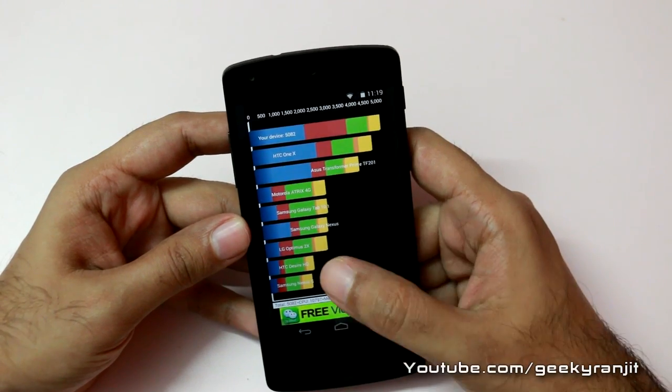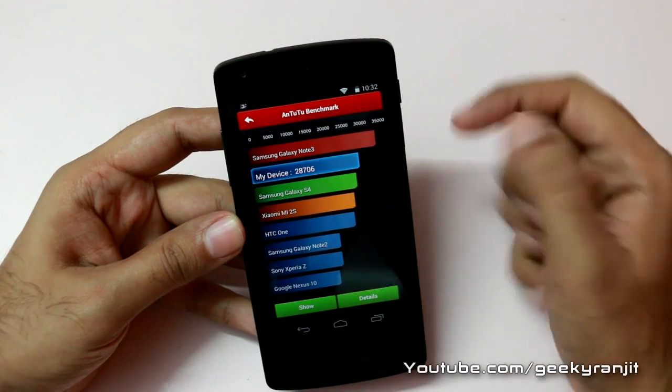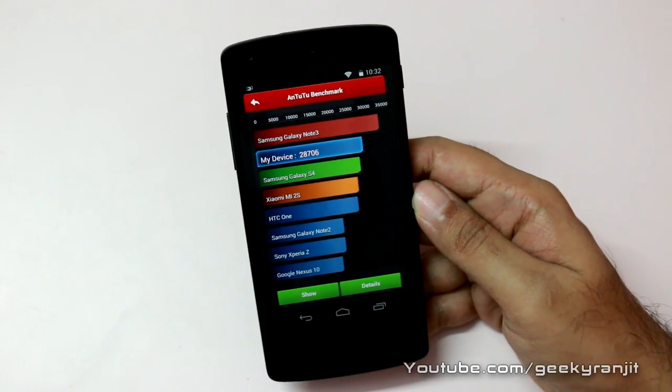So that's for Quadrant — again, it's not yet optimized. This is the Antutu benchmark, and as you can see we got a score of 28,706 on Antutu, which is an excellent score.